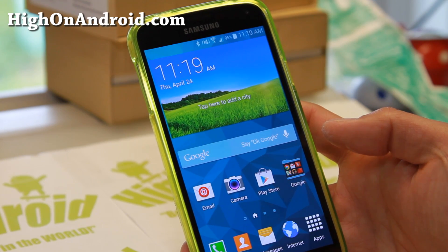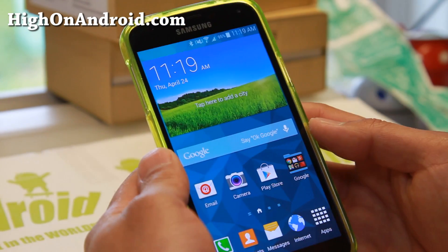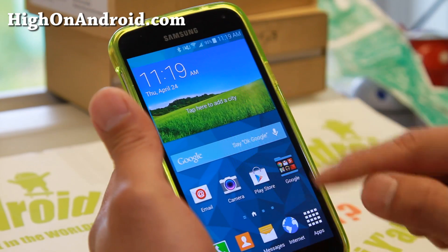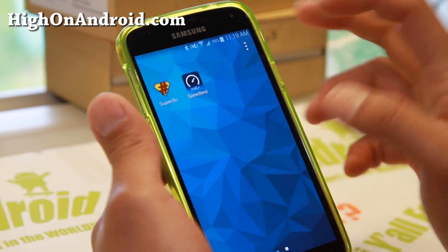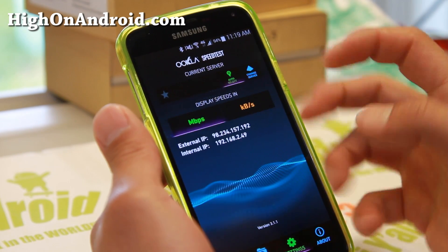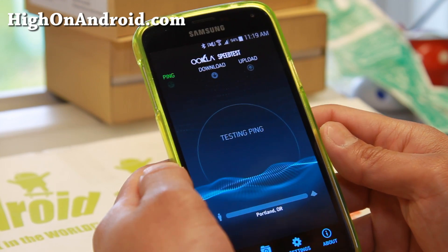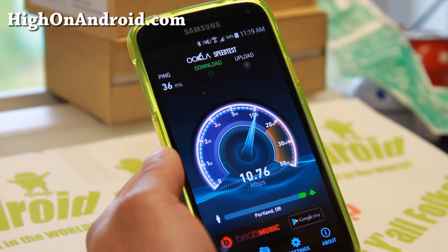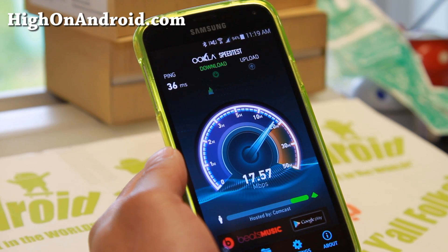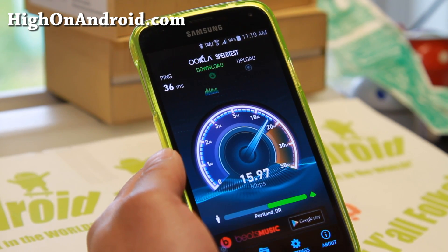Let me go ahead and demonstrate the Download Booster on my T-Mobile Galaxy S5. First, I'm going to put it on my Wi-Fi and show you the speed of my Wi-Fi. I have Comcast here — I get about 50 megabits per second download. Connected through my router through wireless G, I'm only getting about 16 megabits per second.